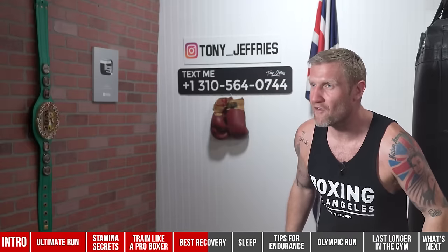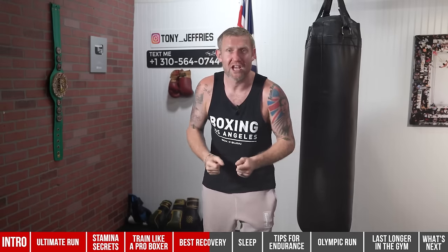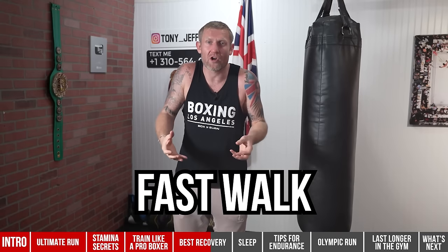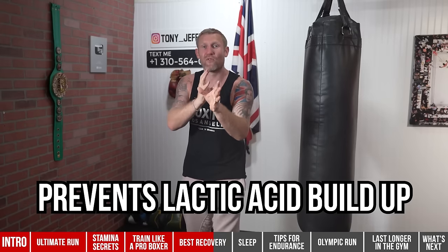Number three is training to recover — low anaerobic training. This helps blood flow back through your body to aid recovery. I don't mean a high-intensity HIIT class — that'll make you worse. I'm talking about a low-intensity session at no more than 50% of your maximum heart rate: a five or ten-minute jog, a fast walk, a little light shadow boxing, just getting blood flowing through your muscles. If the day after a session you can't move and you're stiff, do a very light session. It will prevent lactic acid from continuing to build up.